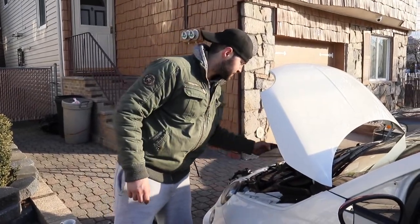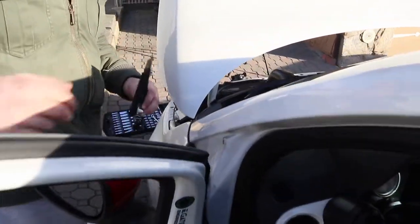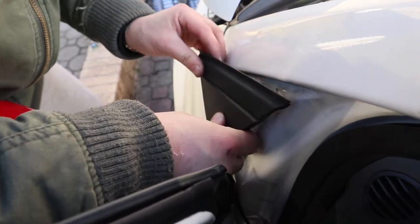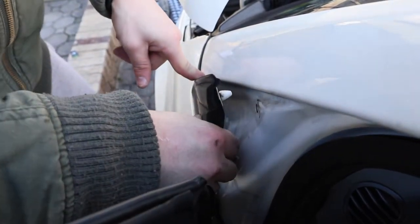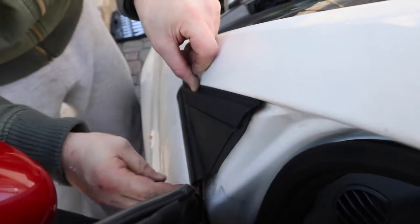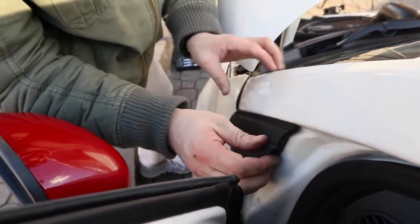All right, so now we're gonna put the side molding back on. We're gonna keep the door open. Make sure everything lines up and fits. Be very careful because there's a plastic tab — you don't want to break them, those are always a pain. You want to put the bottom down first — one, two, three — and that's it. Back on, simple as that.